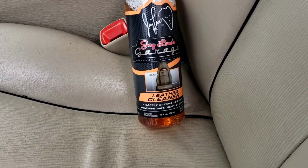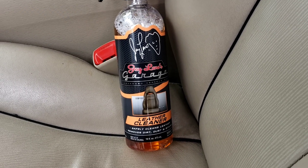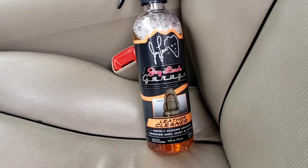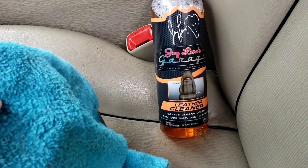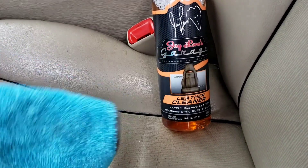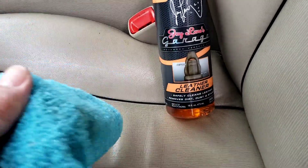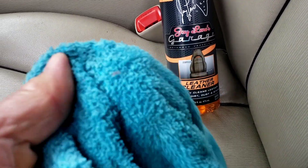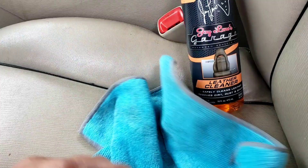Hey folks, you guys ever use Jay Leno products? I'm trying this today — Jay Leno's leather cleaner. According to the instructions, they want you to spray it onto a microfiber towel and then wipe it on the leather. If it's a dirtier leather, they tell you to spray it right onto the seat and wipe it. But I noticed that when you use a microfiber, it kind of soaks it up, so the product doesn't really get a chance to work.